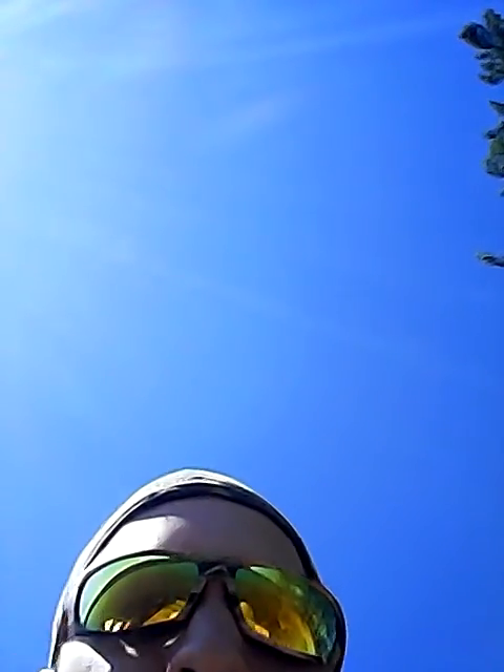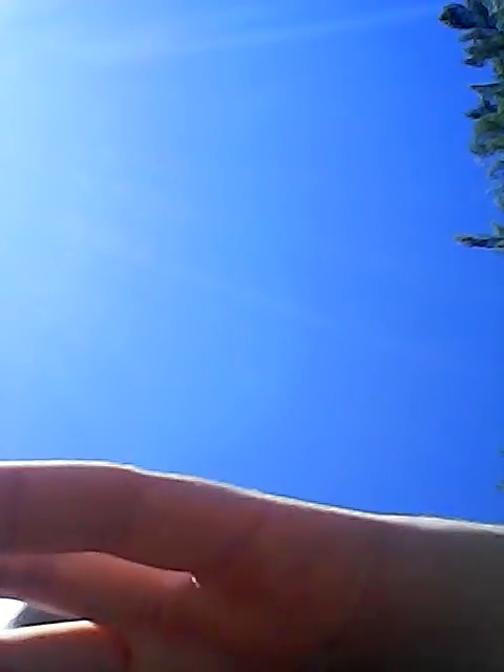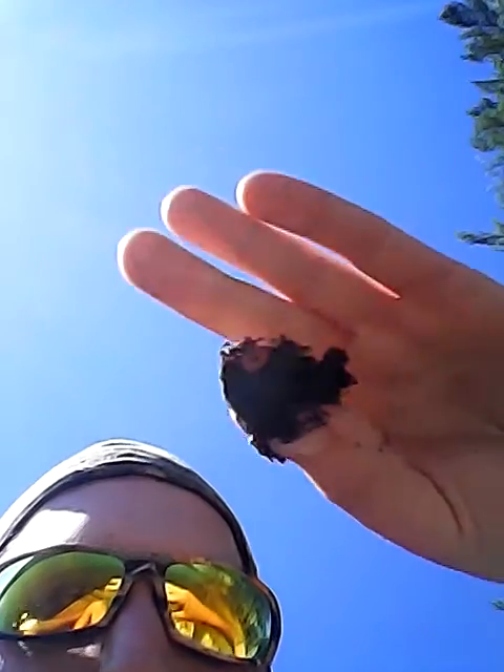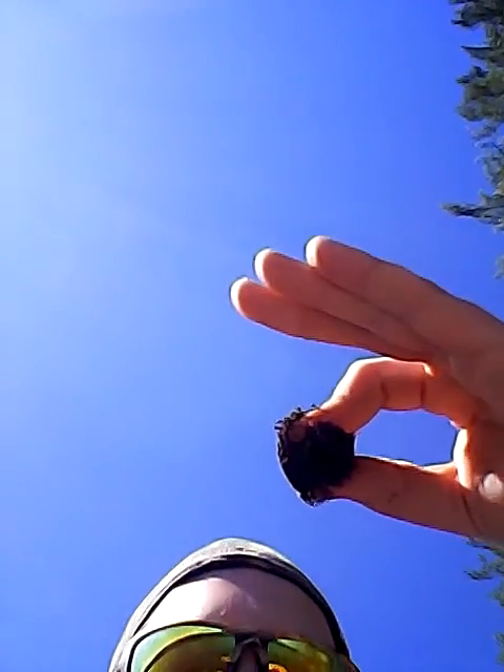Now we're gonna pack it, open her up, and get a lip. What do you think of the smell? Well, if I had to compare the smell, I'd say it smells kind of like dark wintergreen — it's pretty cool. I already dipped half a can today. Good quality tobacco. She's pretty moist. I give the pinchability a solid eight once again.